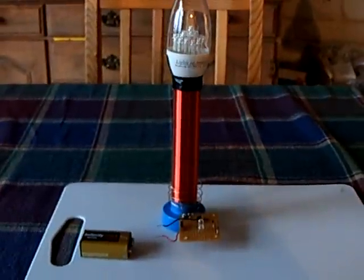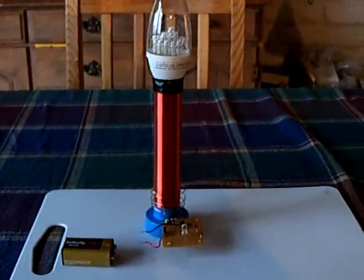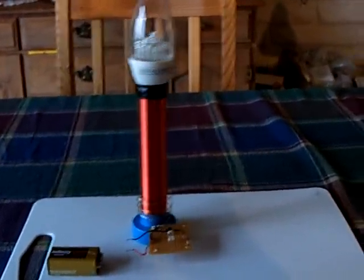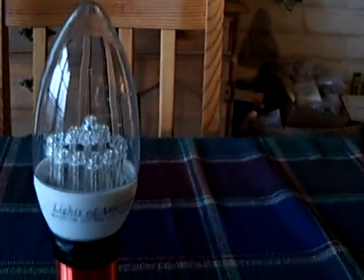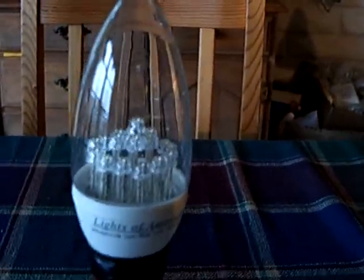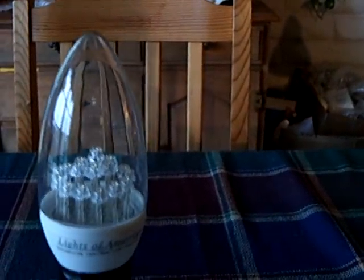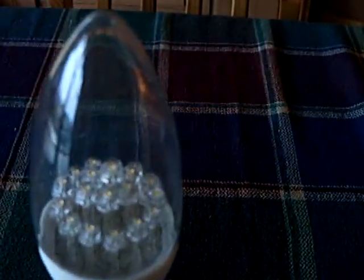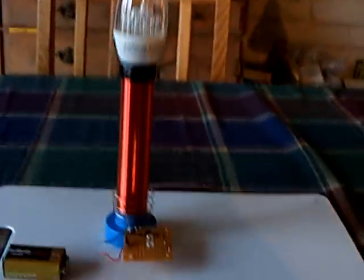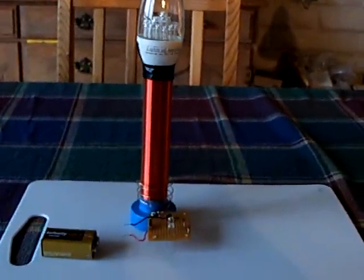I worked some more on this mini Tesla-ish coil, and it's kind of going to end up being a nice little light for the boat. I worked a lot with it today, and this Lights of America LED bulb seems to be the winner for this thing. It's a 110-volt candelabra LED bulb with a bunch of LEDs on there. It runs on 110 volts, but it works on this little Slayer Exciter Tesla coil kind of thing.